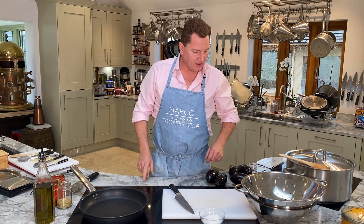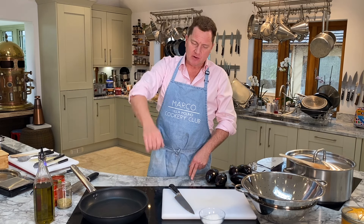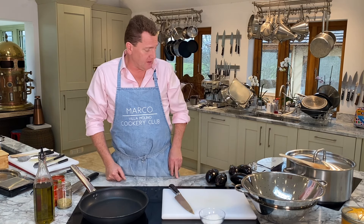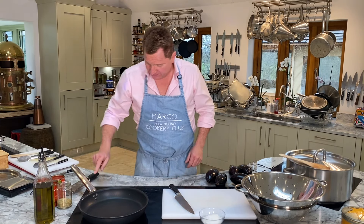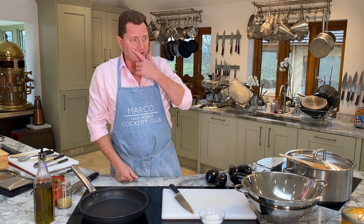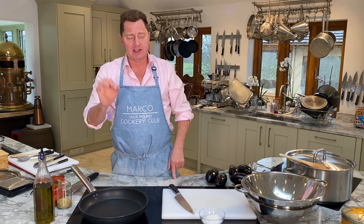Hello again, welcome back to Villa Molino Cookery Club. Today we're doing a very popular dish. We sell this in my restaurant, Damario Kensington, in SW7, just around the corner from Harrods. So we're going to do melanzane parmigiana. This is for you, my good friend from Wales, Richard. I saw you yesterday at the restaurant and I promised you I'd do this recipe.